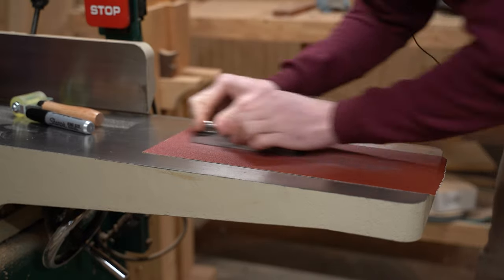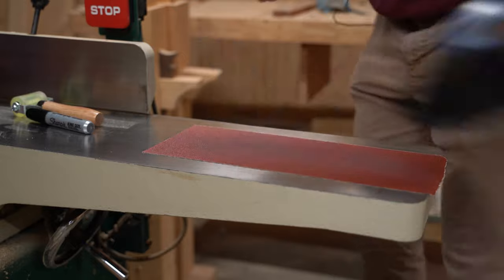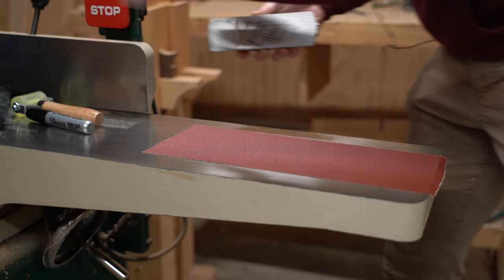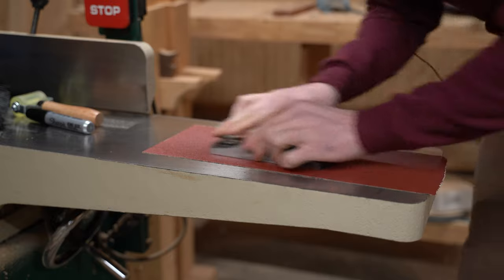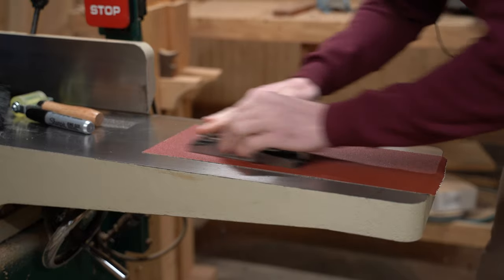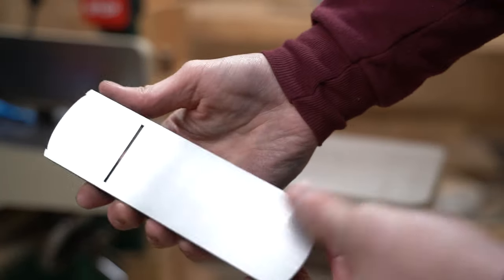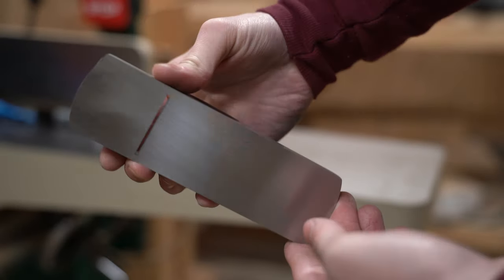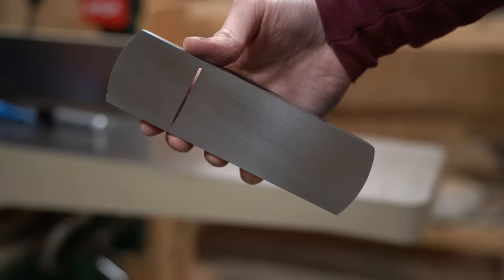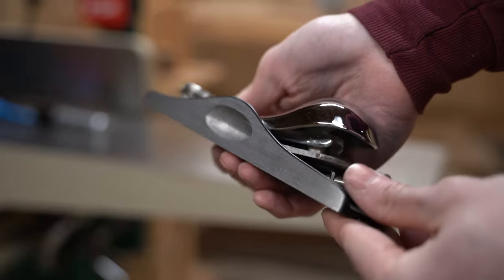I'll continue sanding. I'd also recommend taking something to unclog the sandpaper periodically — that way you get a little more life out of it. This plane must have been pretty far out of flat, because it took me three sheets to get a nice and even scratch pattern and get rid of all the sharpie. That took quite a while.